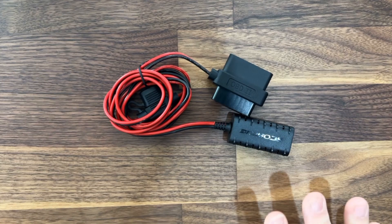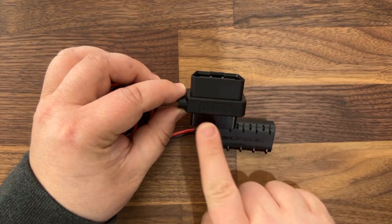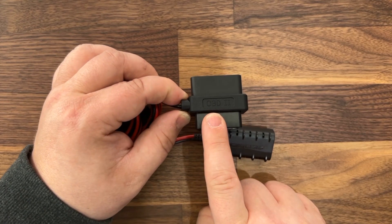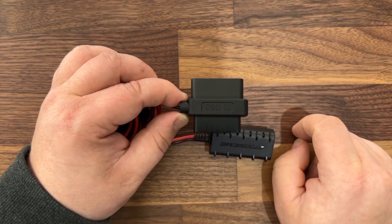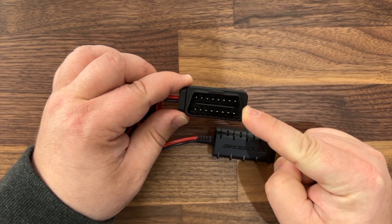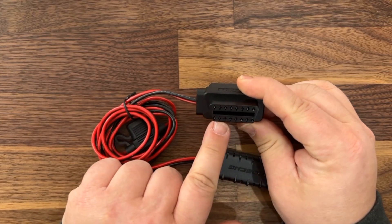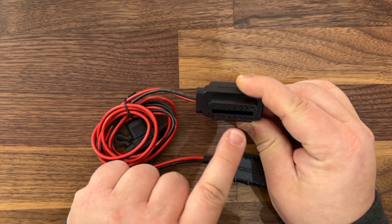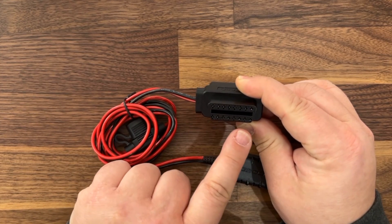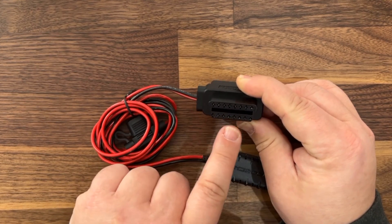So a couple things going on here. First and foremost, this plugs into the onboard OBD2 port on your Rivian R1T or R1S. It goes onto the male and female port here, and on the other side there is a pass-through so you can leave it permanently installed, and if somebody needs to plug into the OBD2 port they can just plug in and go.